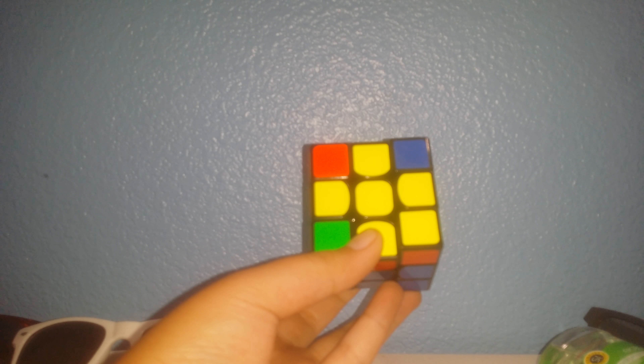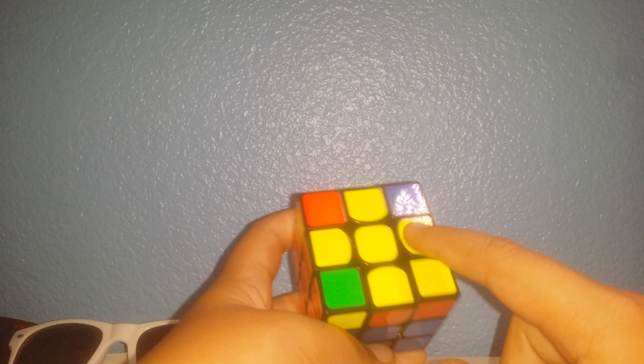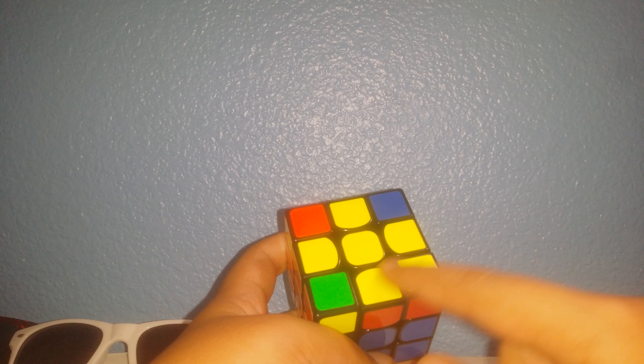What's up guys, it's me Baller247 here, and today I'll be showing you an OLL skip. If you don't know what OLL means, it means orienting the last layer. That means you're going to do one move that is going to mix these layers into one solid layer.